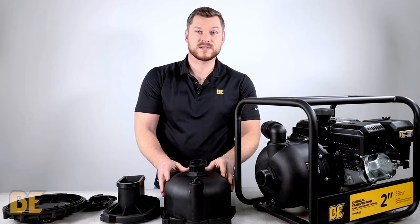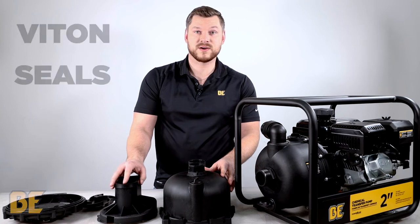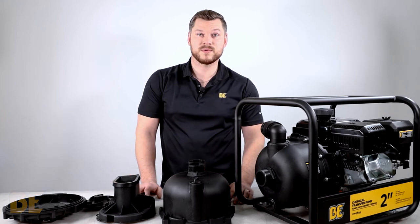Each of these components is designed specifically out of poly reinforced material, along with viton seals, so that it can combat corrosive materials such as liquid fertilizer. This applies to both the 2-inch and the 3-inch chemical pump.